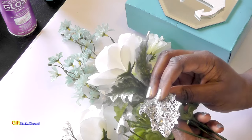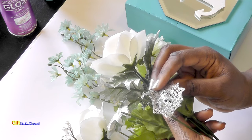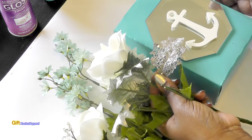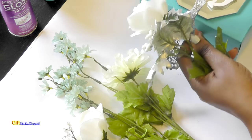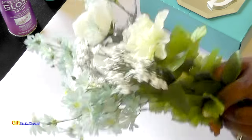This has a nice sparkle to it — I thought that would complement the mirror on the box as well. You can do whatever you want with these flowers. I'm going to go ahead and start to assemble those.